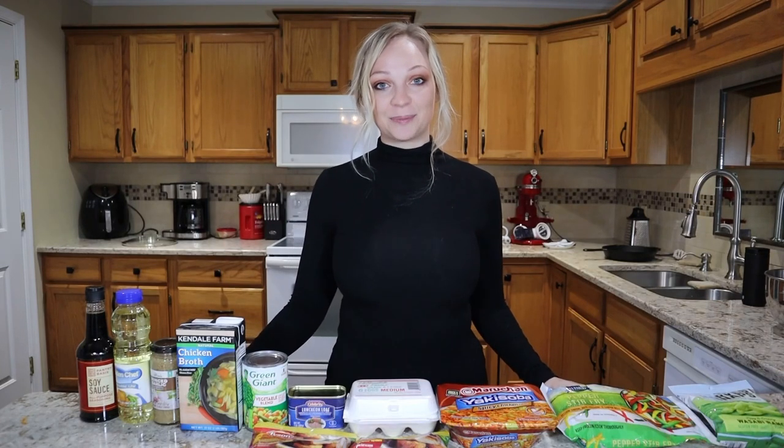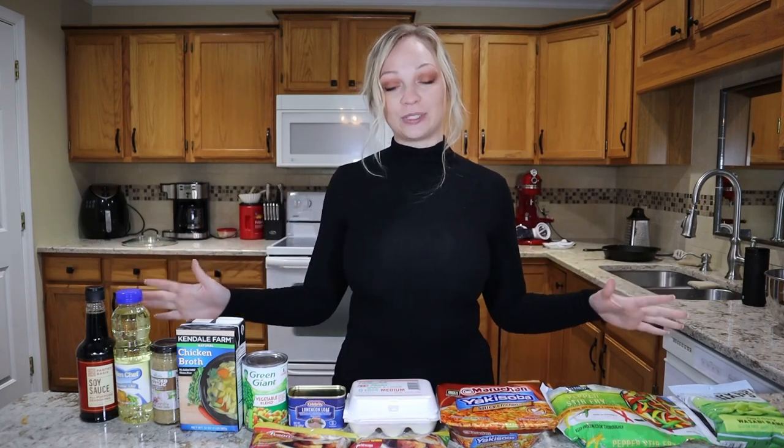Hey guys, welcome back to another Dollar Tree recipes video. Today I went on a little bit of a shopping spree at the Dollar Tree and I picked up all of the things that you see in front of me. The goal is to turn all of the ingredients into a Chinese style takeout recipe at home, hopefully better than what you can get at an actual Chinese restaurant and a lot cheaper. So let's go ahead and go over everything I picked up today.